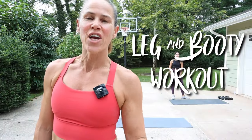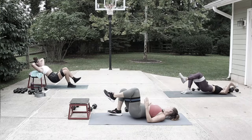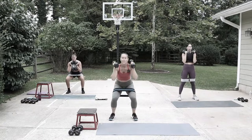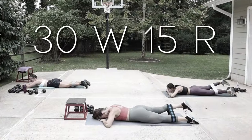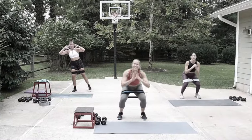Alright, get ready - today is a leg workout. We're gonna be using a glute loop or mini band, some weights, and if you have a bench bring it out, but no worries if you don't. We're gonna be hitting those legs and glutes - 30 seconds of work with a 15-second transition. Some exercises you'll see done twice, some three times. Give me a thumbs up and hit that subscribe button and notification bell.